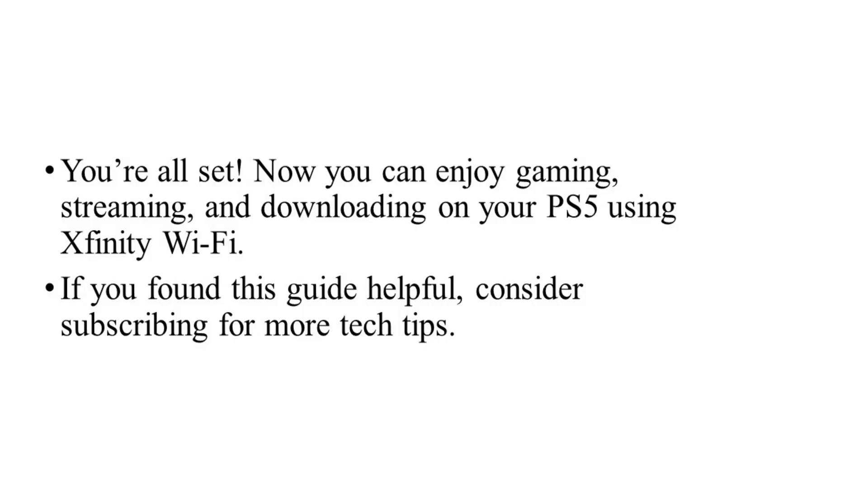If you found this tutorial helpful, give it a thumbs up and don't forget to subscribe for more helpful tutorials. I'll see you in the next video.